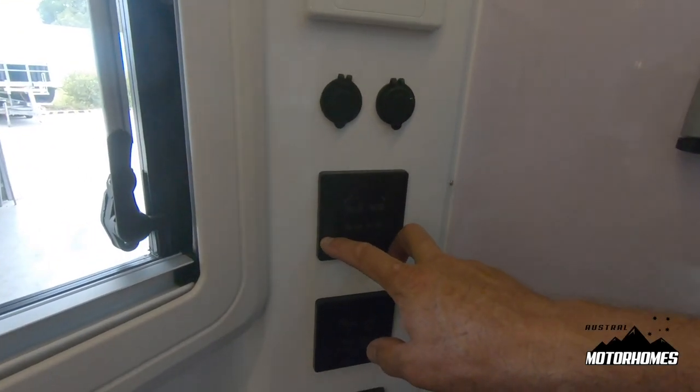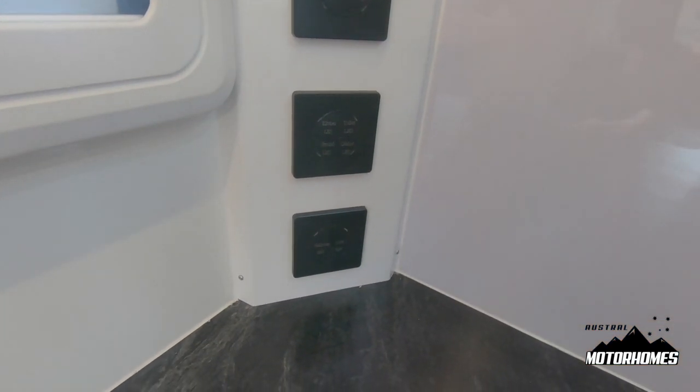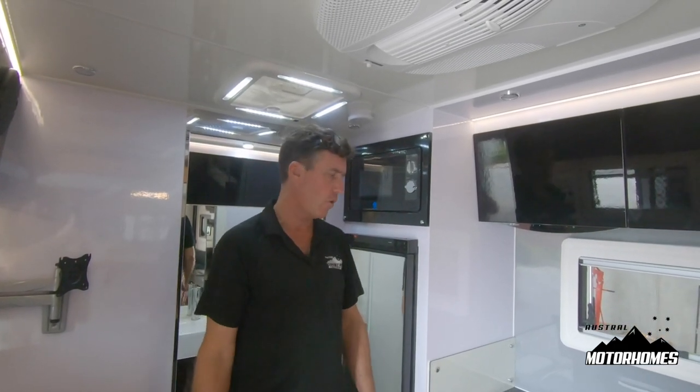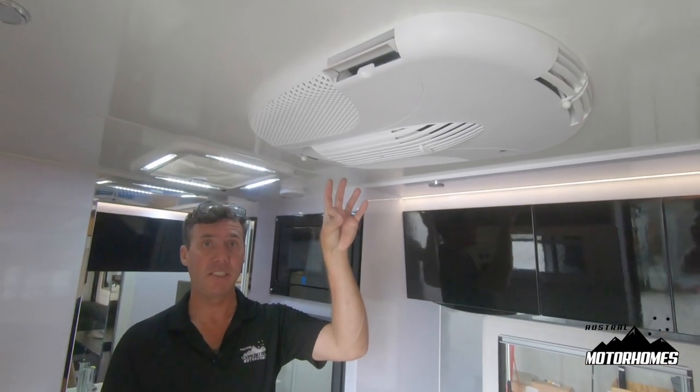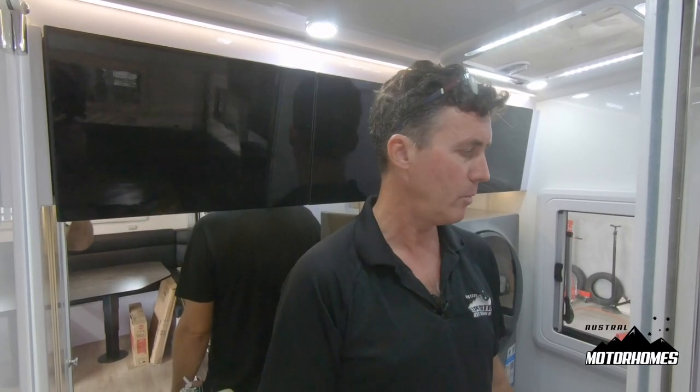These switches control all your external lighting and internal lighting. Every appliance that's 240 volt — being your fridge, microwave, hot water service, etc. — runs off the 240 volts or the inverter. The only thing that will not run off the inverter is the air conditioner; we wire that wholly and solely for shore power.